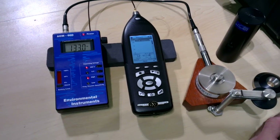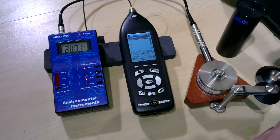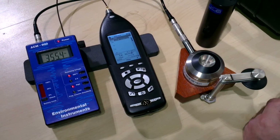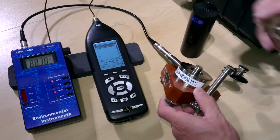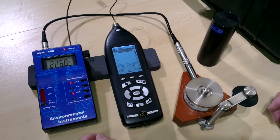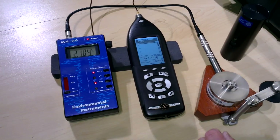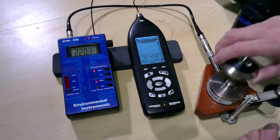A brief demonstration to illustrate how to do the calibration of the sound level meter for a particular transducer. In this case we have our artificial ear, which is fitted with a BNK4134 pressure microphone, which requires a 200 volt polarizing voltage. So on our ACM800 we selected 200 volts and that should then come up slowly — it will take possibly a few minutes, maximum 3 minutes to stabilize.